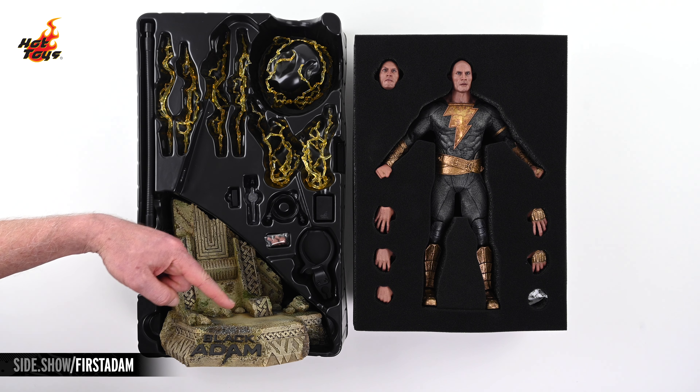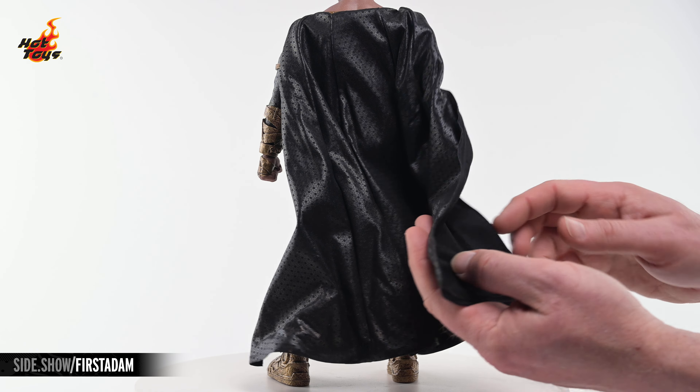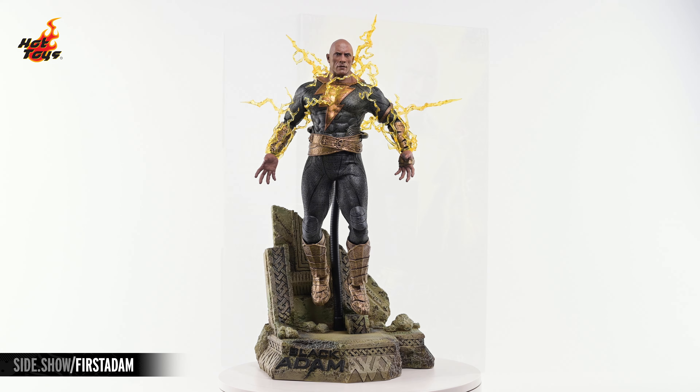Hey everyone, welcome to Sideshow's First Look. Today we'll be checking out the Black Adam Golden Armor Deluxe version 1/6-scale figure by Hot Toys from Black Adam.